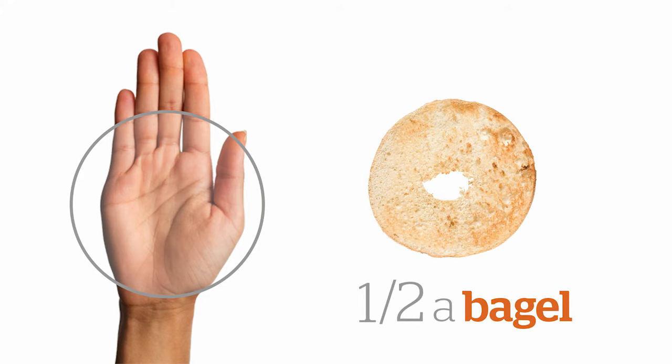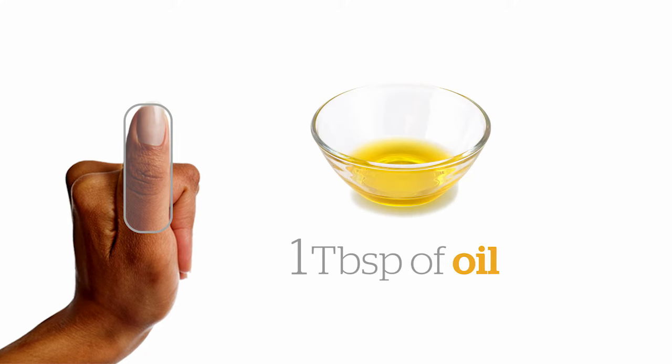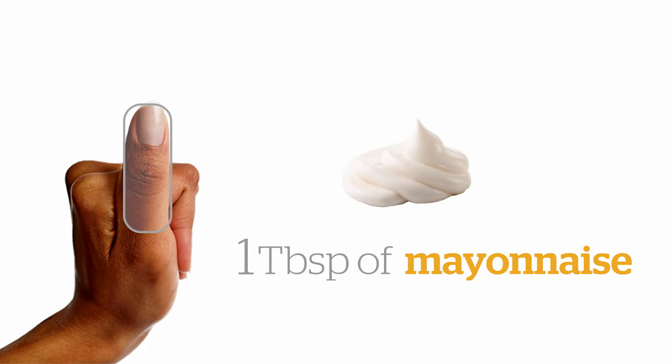You can also use your hand to estimate foods like bread, bagels or pitas. Use your thumb to estimate one tablespoon of foods like oil, margarine or butter, peanut butter, and mayonnaise and other sauces.